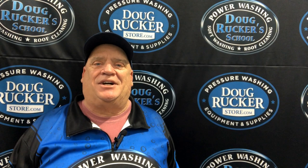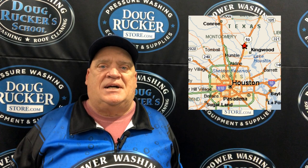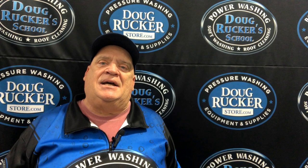Well hello everybody, Doug Rucker here with DougRuckerStore.com and DougRuckerSchool.com. We're located right here in the Houston, Texas area — we're in Porter, right up the street from Kingwood, right off of 59, Loop 494, right in that area. So if you're ever in the area, stop in and say hello, even just to talk some shop — be glad to see you guys.